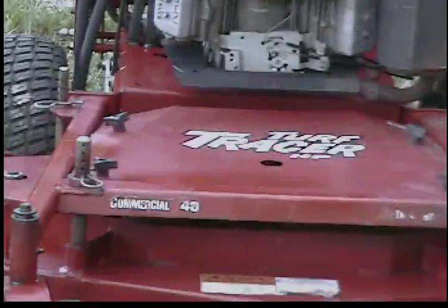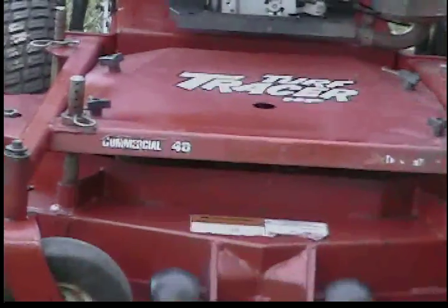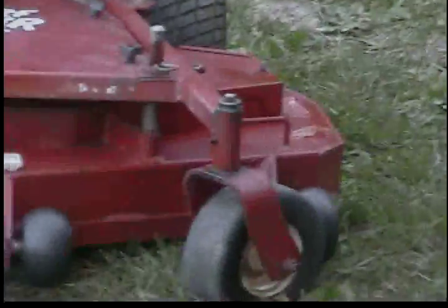Now on the deck there is a little bit of surface rust, just a little bit. It's not very deep — there's no pitting or anything. But there is some very minor surface rust.